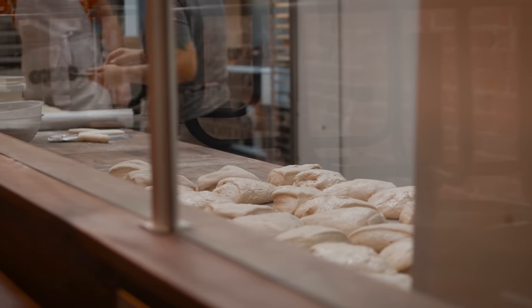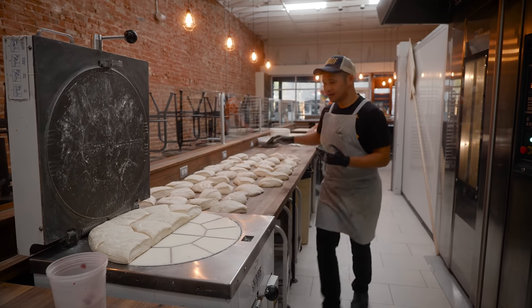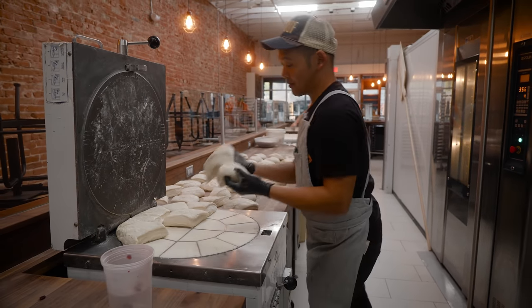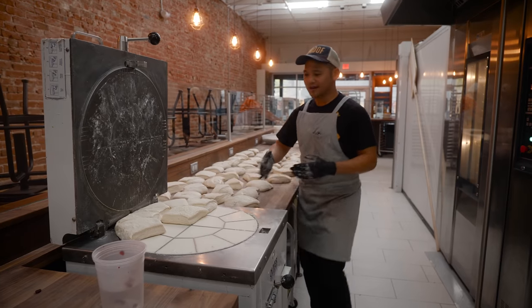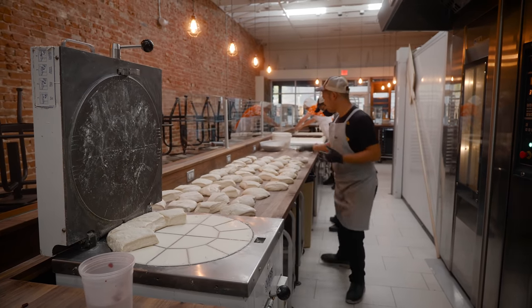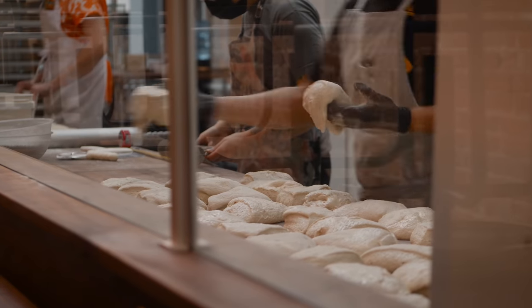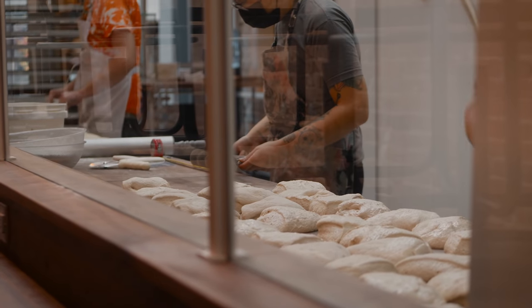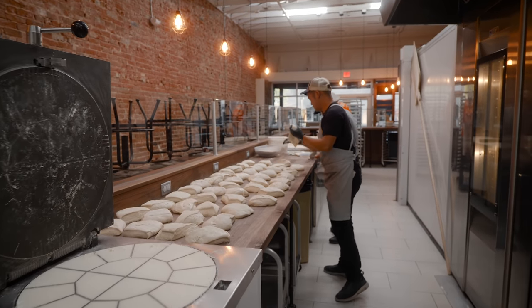We're dividing cold bulk baguette dough, going to pre-shape these and then shape them for real. These will be baked off tomorrow for market. The dough's feeling pretty good — it was odd, the first bin was a little small, but I imagine it was just a little less gassy than the rest.